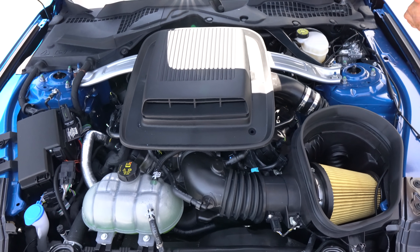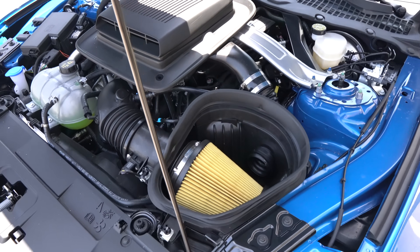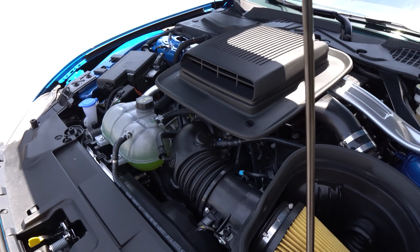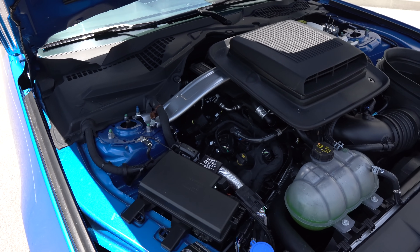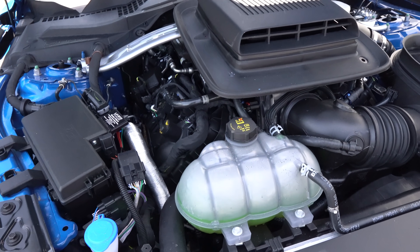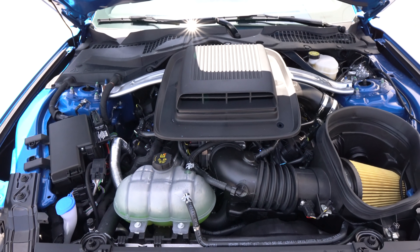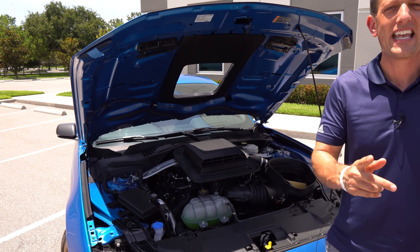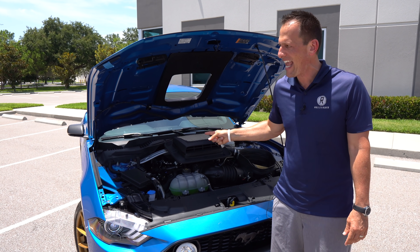You've still got the massive strut tower brace. Underneath the shaker hood, we have the intake from the Shelby GT350, which was also used on the Bullitt. Stock, a Mach 1 has 480 horsepower and 420 pound-feet of torque. It's got that Tremec six-speed manual transmission, or you could go 10-speed automatic. Zero to 60 — if you know how to work it — about 4.1 seconds. Quarter mile goes by at 12.4 seconds at 116 miles an hour. Top speed on the Mach 1 is almost 170 miles an hour. The vehicle weighs 3,844 pounds. Let's fire up our shaker hood Mustang Mach 1.